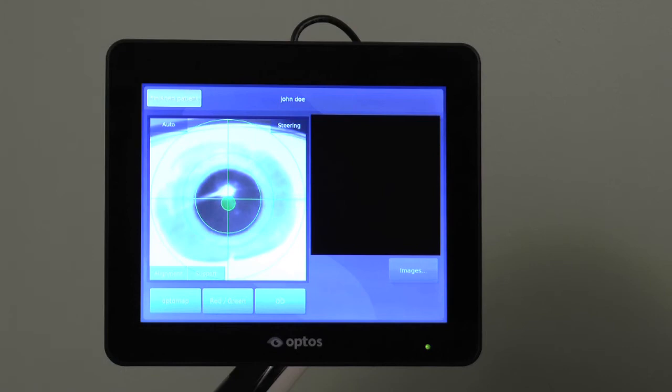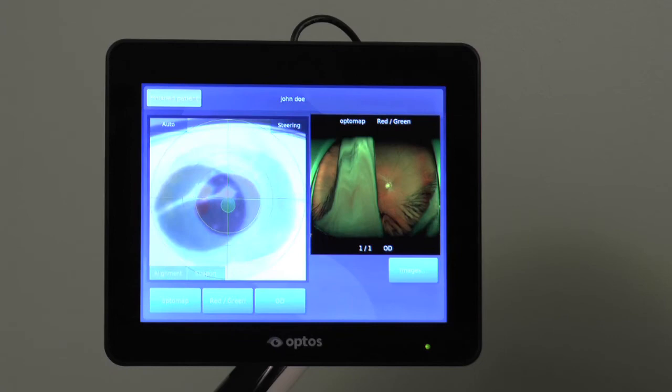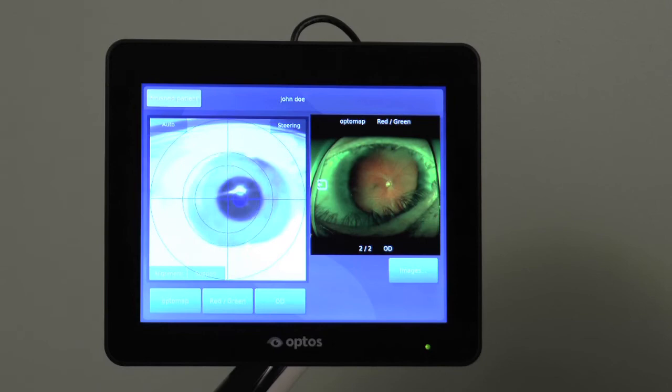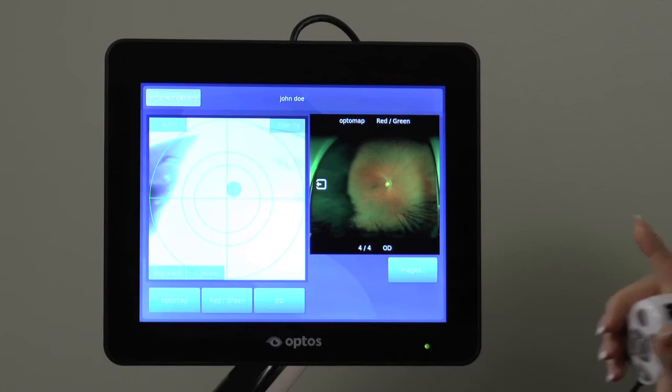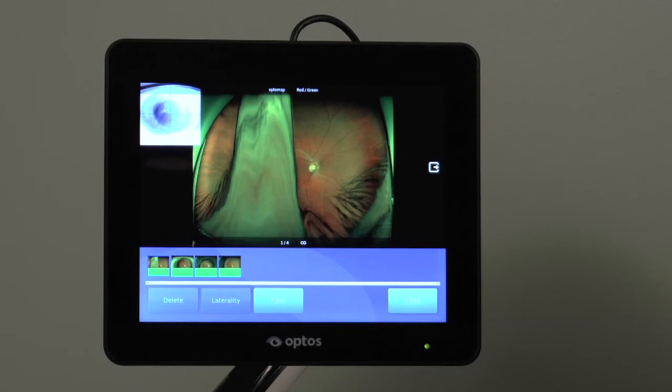Less than optimal or unusable images may be captured if the patient blinks, is in too close, too far back, or if the crosshairs are not well centered on the pupil. Due to the fact that images are captured during a 3-tenths of a second scan, blinks tend to look like this.